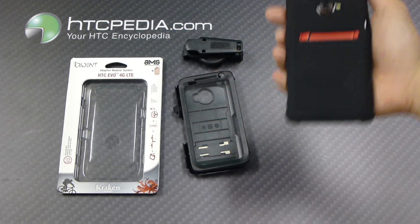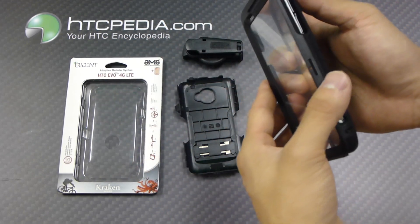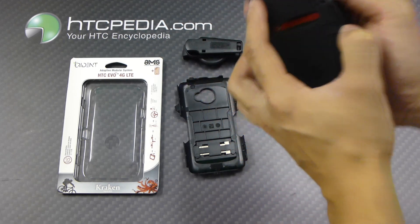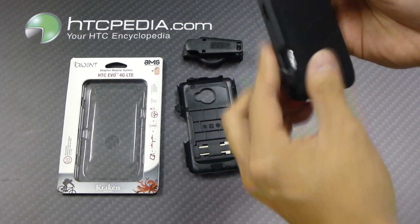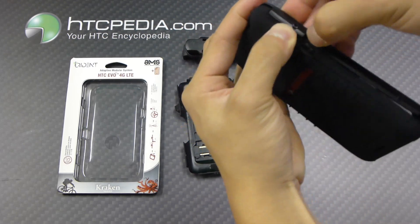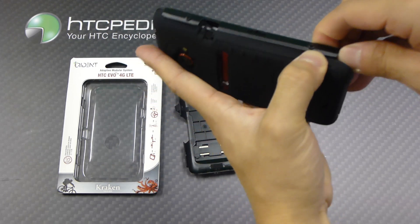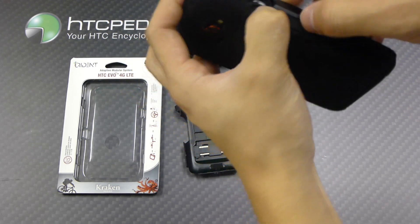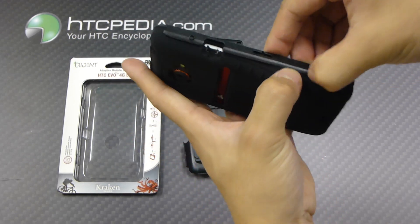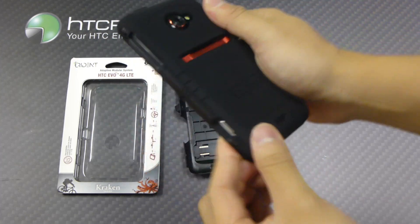But if you need more protection, all you do is throw on the front plate first. Just carefully put that on. You're going to have to tuck this plastic piece over the silicone, so just do that carefully, because it can get annoying as it will push the silicone out. After you've done that, it should look like this.